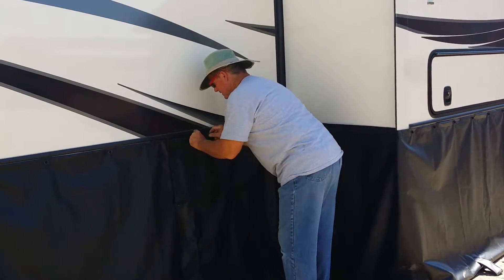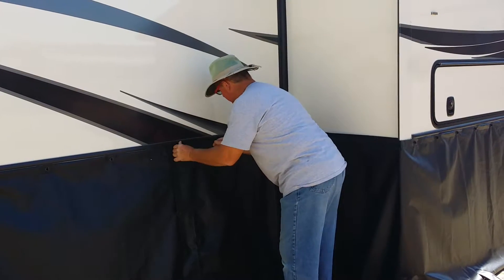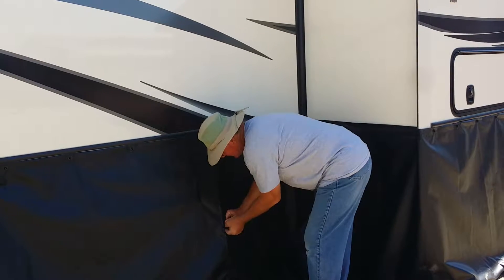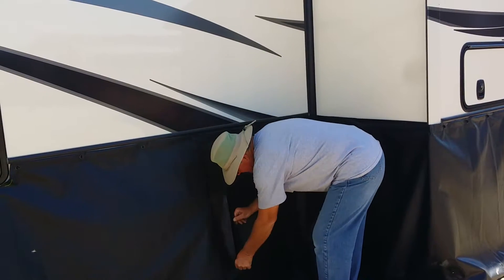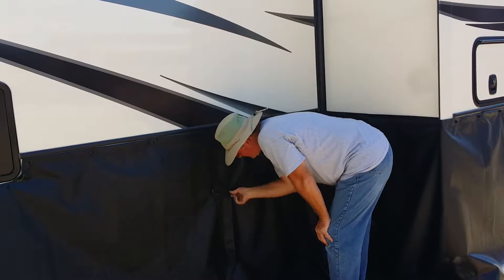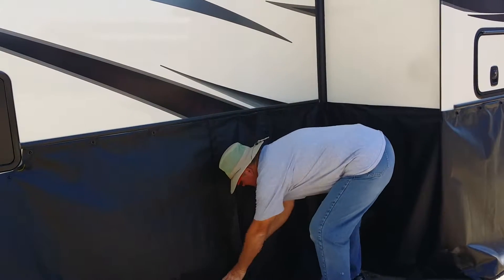We've got this door here for access with Velcro. The sewer is right here — hidden away, deep in the bowels of the RV — the sewer will come out right there. So you've got all that.